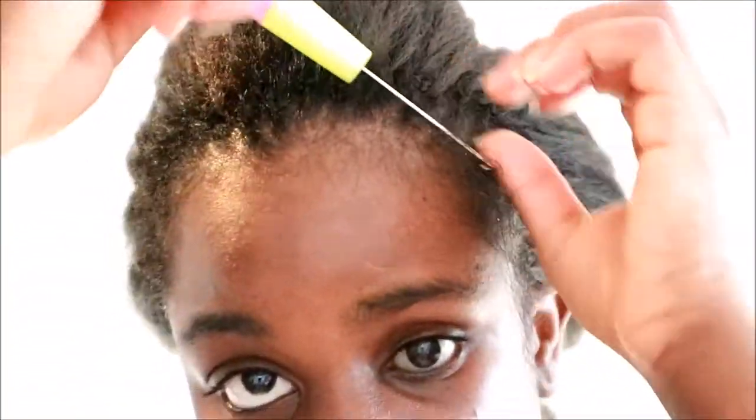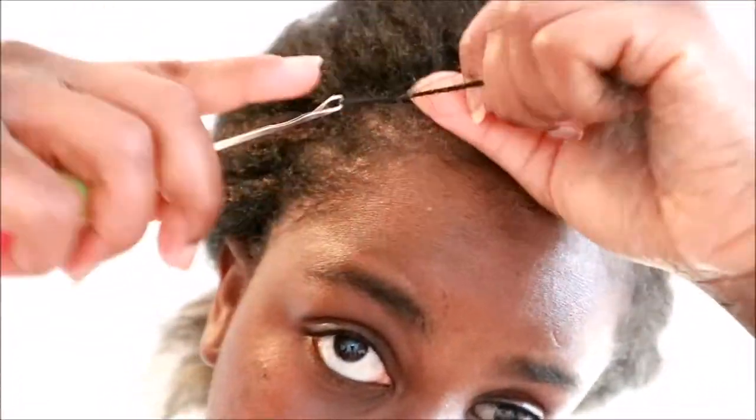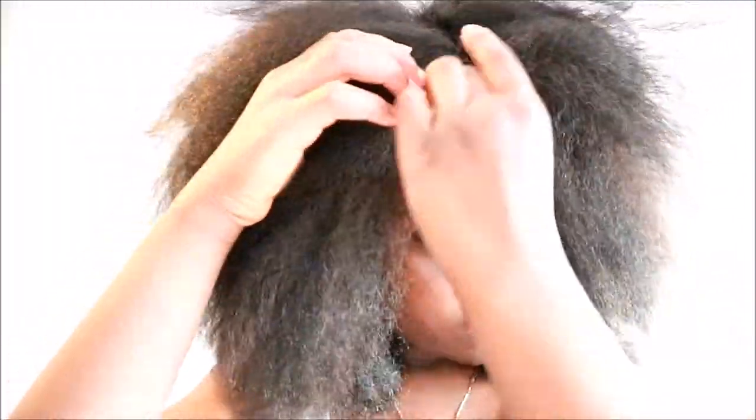Obviously my baby hairs aren't going to braid, but you get the gist — I'm just trying to make sure I fill up as many spaces as possible. I did the braids so close together because I wanted the partings to be really hard to define, so it would be hard to tell it was crochet.